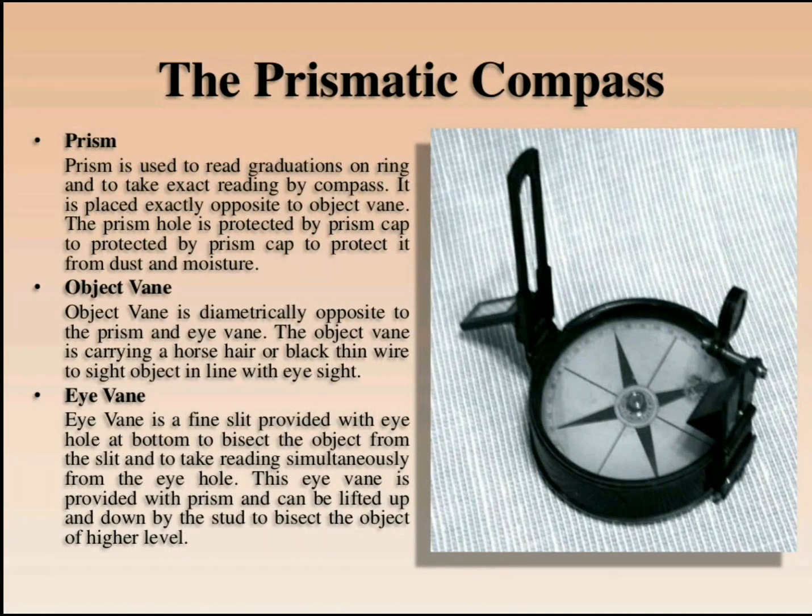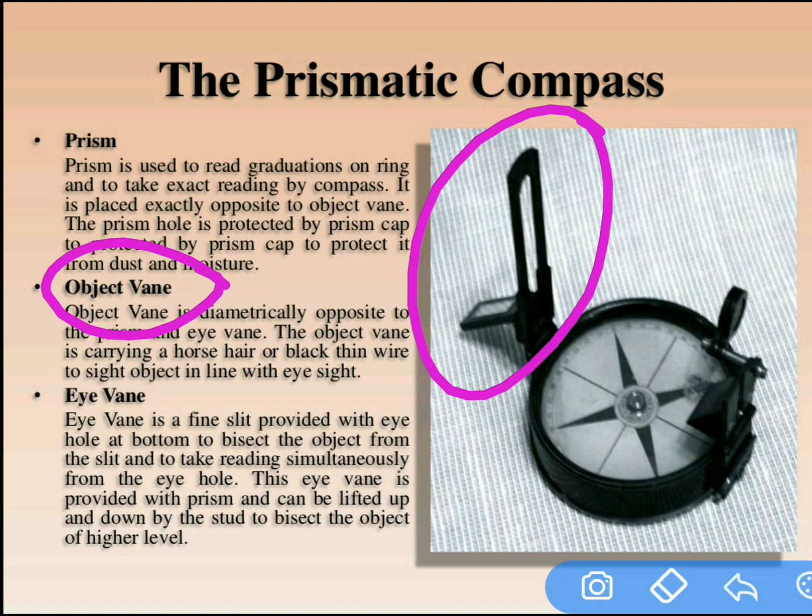The next part is the prism. In the prismatic compass the readings are inverted, so with the naked eye we cannot observe the readings directly because they are mirror-image readings. Therefore, readings are observed with the help of the prism only. The prism is located at the eye vane.